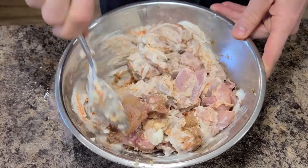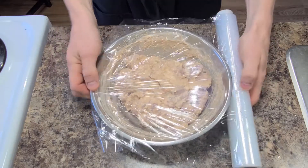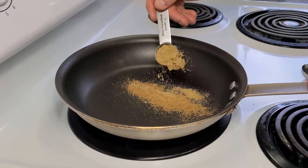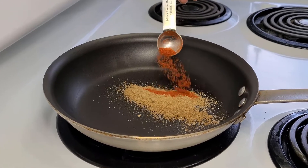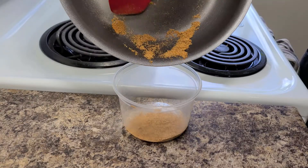Set the chicken aside for now, because now it's time to toast the spices to release the aromatic flavours. Bonus points if you've already toasted the spices for the marinade. In a dry pan on medium heat, add a teaspoon of ground coriander, a teaspoon of ground cumin, and half a teaspoon of cayenne pepper or chilli powder. Gently toast them off for two or three minutes, then set them aside.